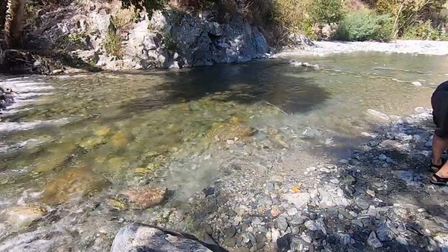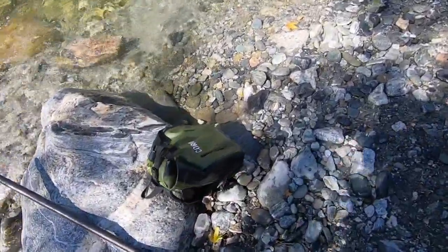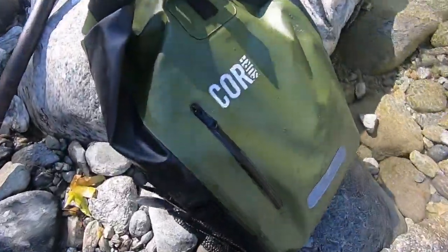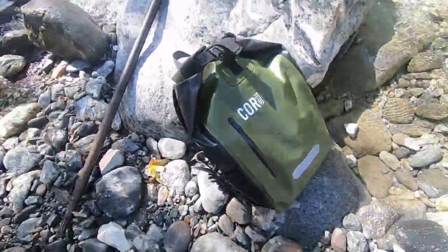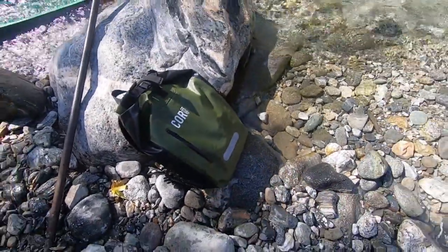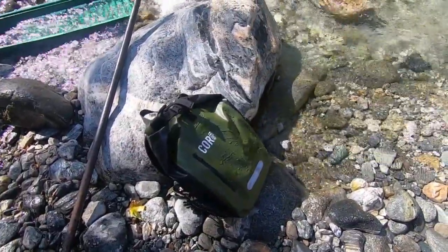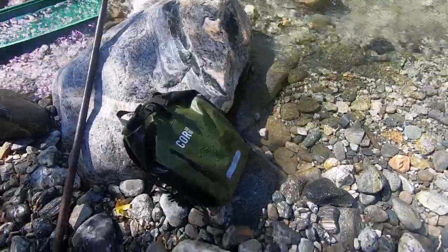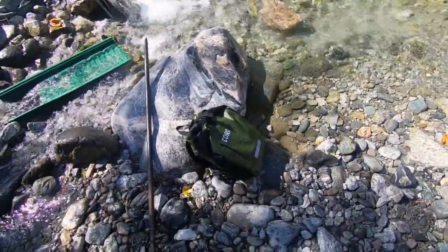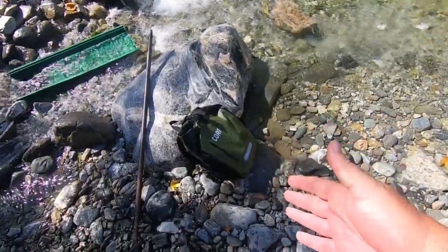The only gear I have is my metal detecting Core Surf backpack - waterproof. Look, there's splashes on it already. Oh no Jordan, you're gonna get my stuff wet! Yeah, waterproof - that's another good reason to have a waterproof backpack.